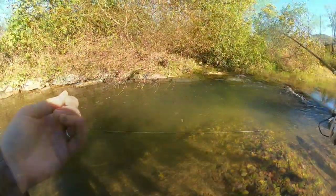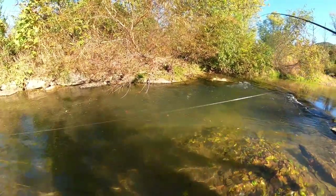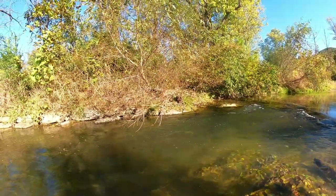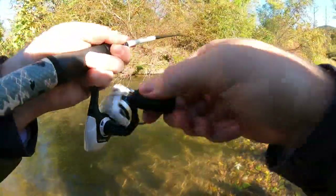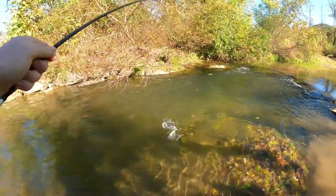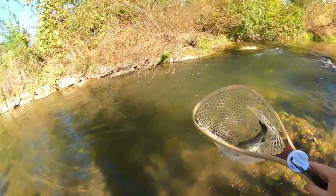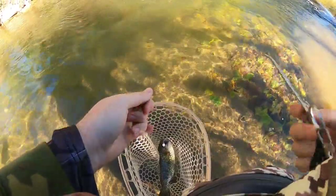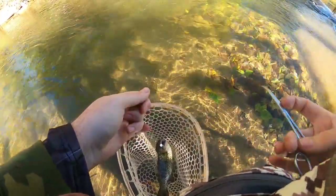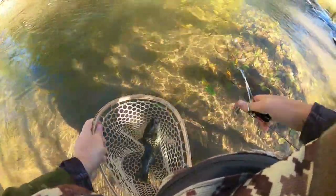That one was on the white little stinkers — another rainbow! Might just be a day to change up colors on them, give them something different to look at. There's fish number two in the net of the day right there. Just let her go.